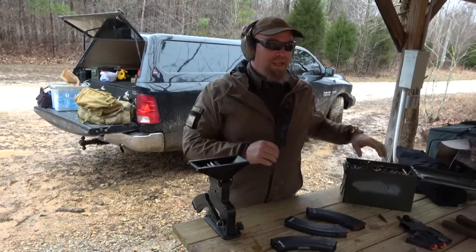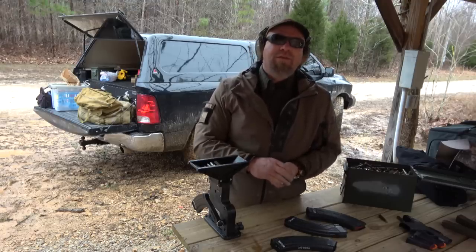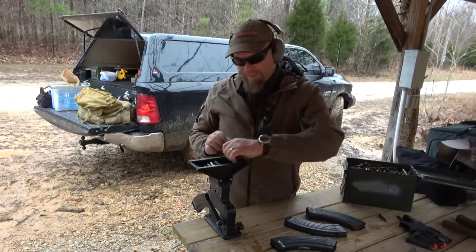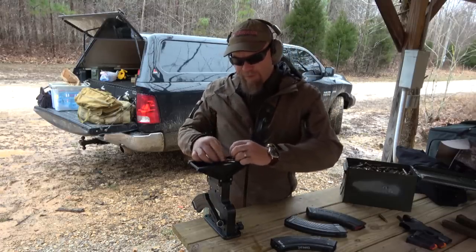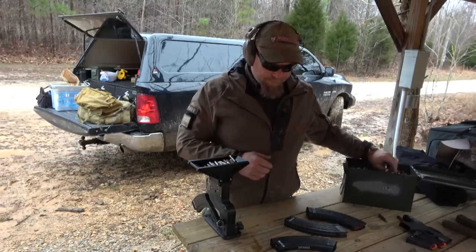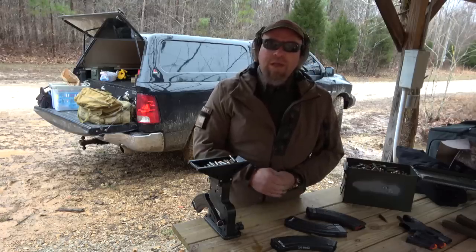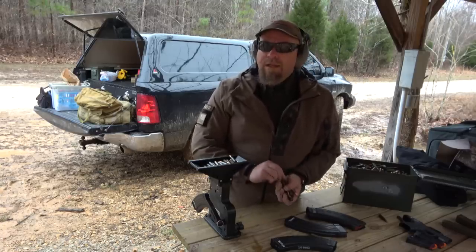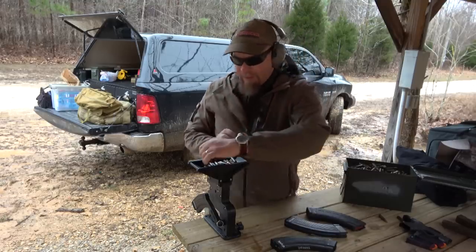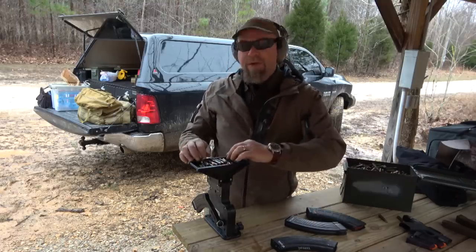I was at SHOT Show and I said I heard you guys have an AK loader. They said yeah, we do — but something to the effect of, we think we're going to quit making it. I said why? They said nobody buys them — I'm paraphrasing, not using exact words. They had their display set up there at SHOT Show and I said can you show me one? They said we didn't bring it. And I mean, like, maybe there's the problem — people aren't buying it because they don't know you have it.